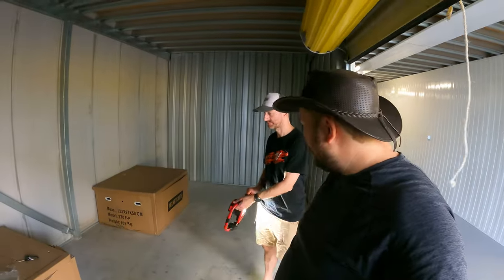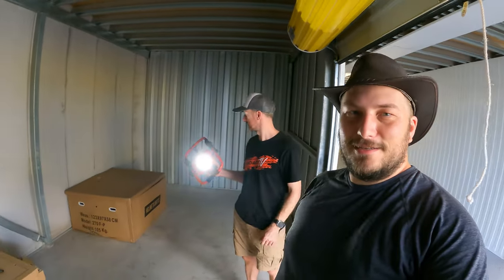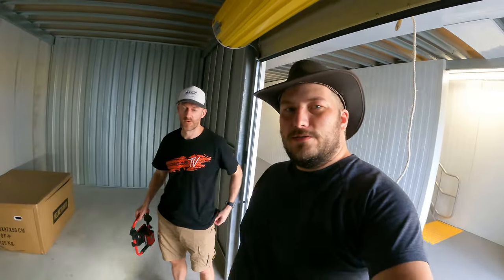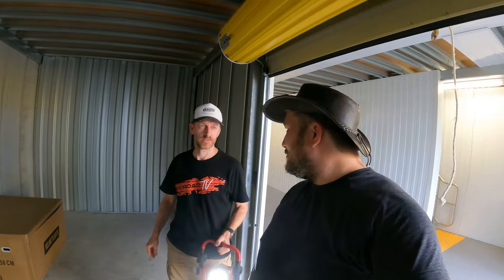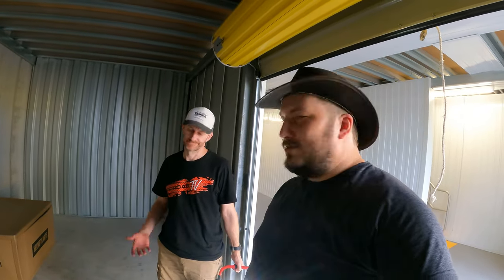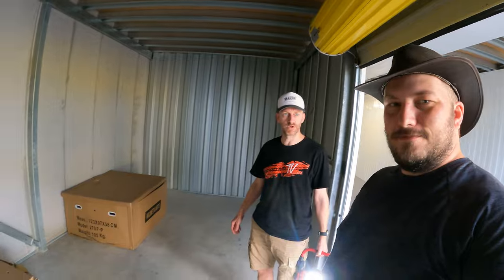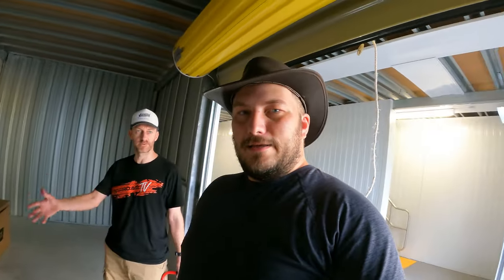So in this video, while Darren is setting up our state-of-the-art lighting, we will be assembling these. What are these? Well, we really wanted to buy like a Canon beach buggies, dune buggies. We don't have the budget for that, so I'm going to start somewhere. These are offroad dune buggies — we hope — that are quite cheap and you kind of build yourself.